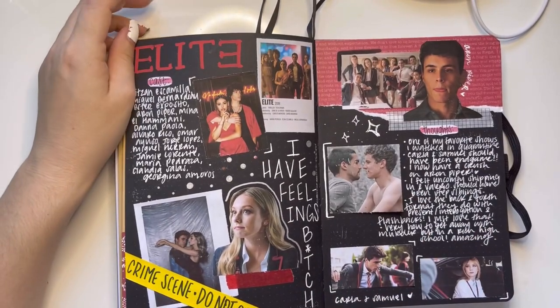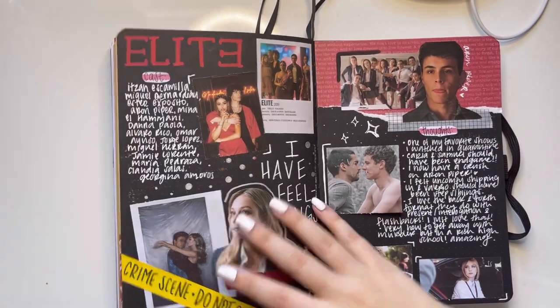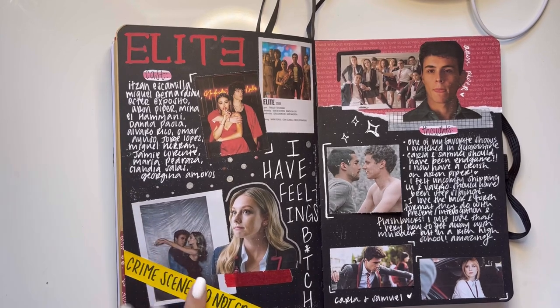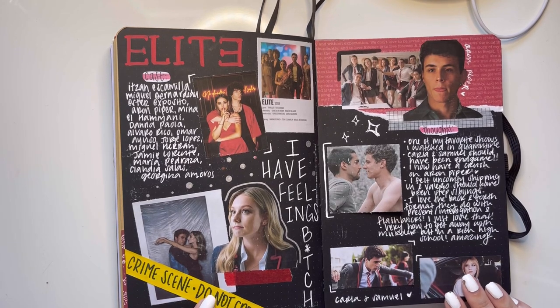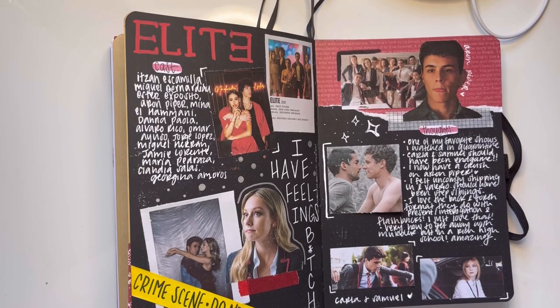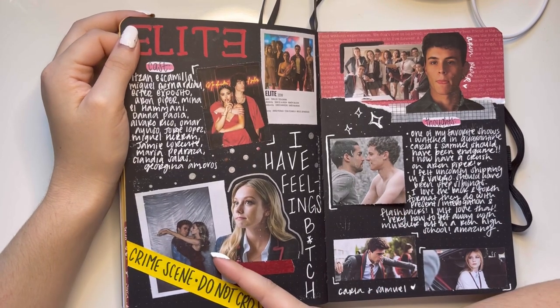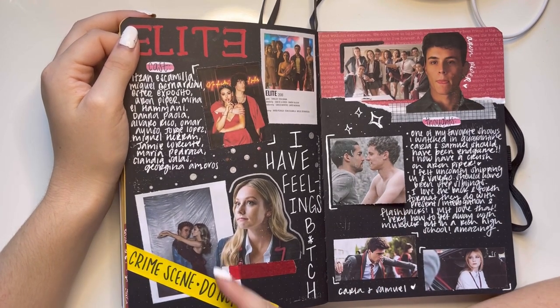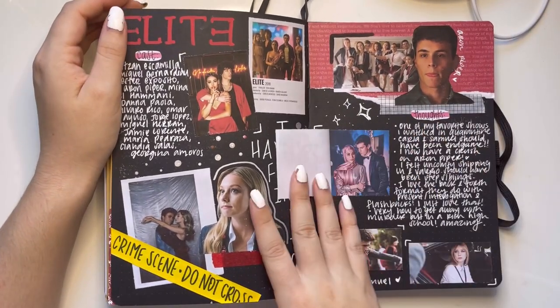Elite — there are so many people from Elite that went into Money Heist, or I don't know which one came out first. It's just so good — it's a Spanish show and I describe it as 'How to Get Away with Murder but in a rich private high school.' This is my favorite ship until the day I die and I still cry about them. We have a little flippy too.